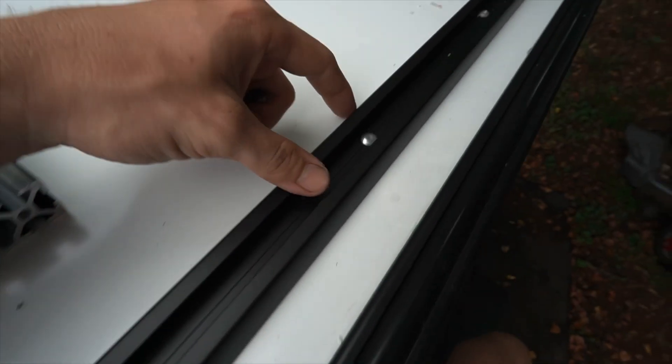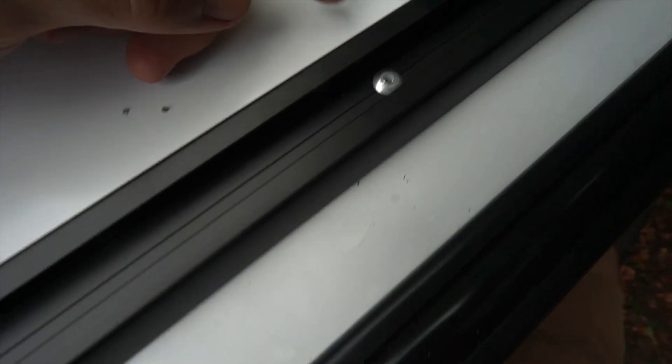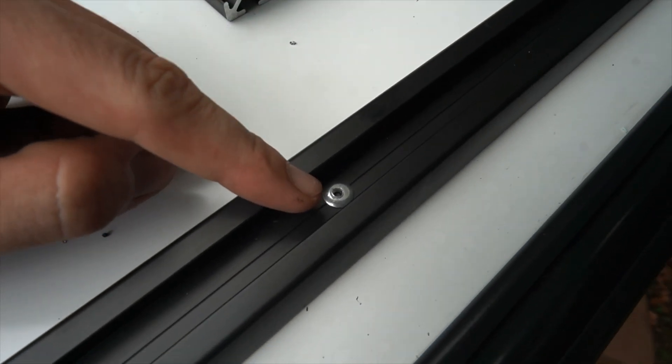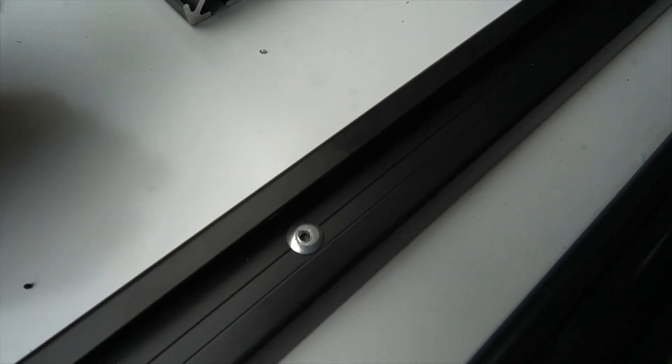We got all our rivets in. Now we just need to repeat on the other side. I'm going to take a little bit of CicaFlex — like I used earlier in the build — and just dab a little around the rivet for some extra protection against water intrusion.